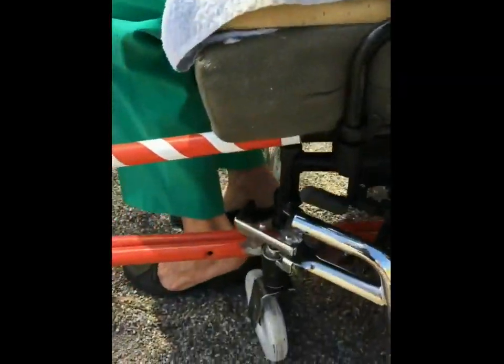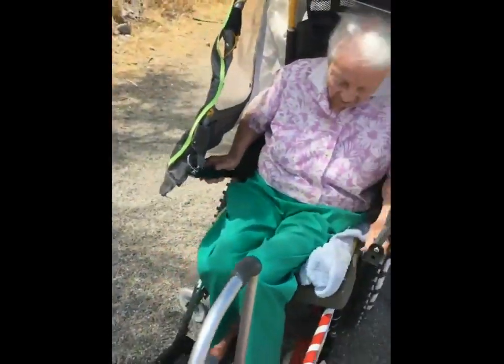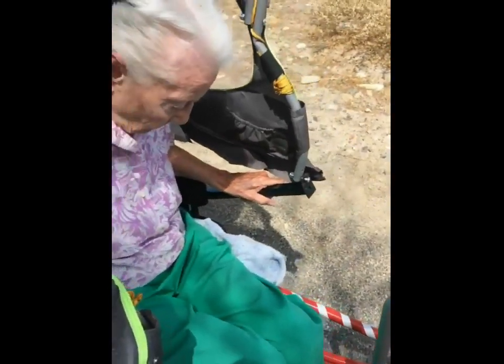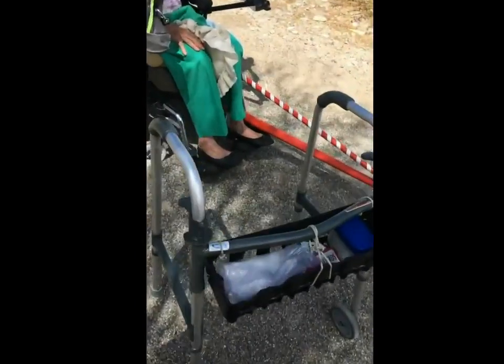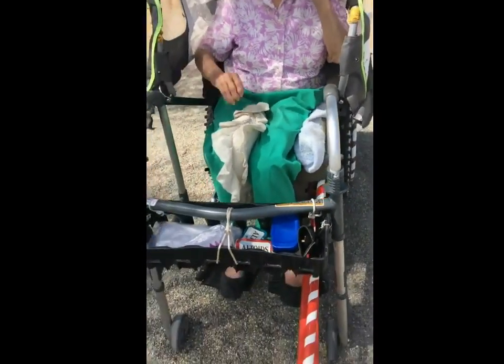Put the pedals up. Now I'm going to put the walker on the part. This thing is like that. Okay, is this alright? Or is that there? And then I'll hook it with a bungee cord.